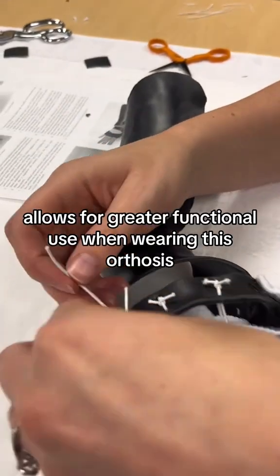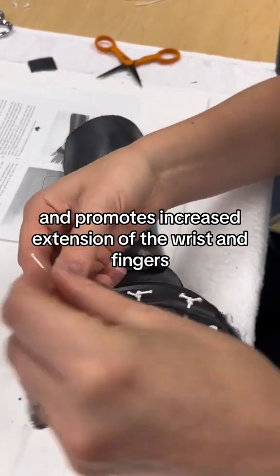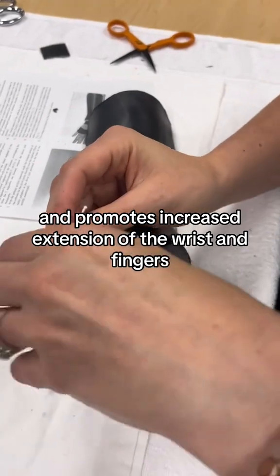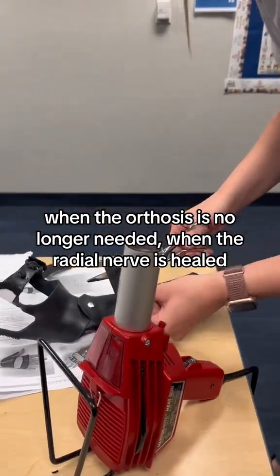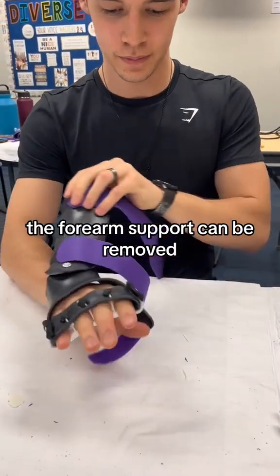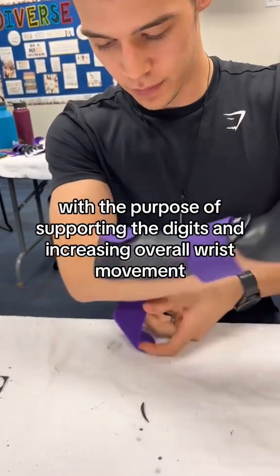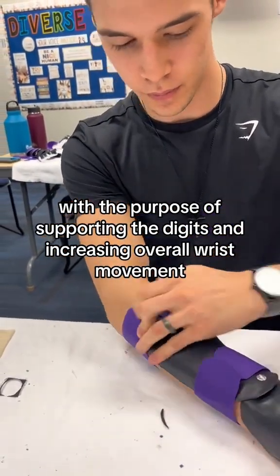All of this in combination allows for greater functional use when wearing this orthosis by improving gripping abilities and promotes increased extension of the wrist and fingers when the radial nerve is healed. As the radial nerve heals, the forearm support can be removed with only the hand-based portion left for the patient to continue wearing, with the purpose of supporting the digits and increasing overall wrist movement.